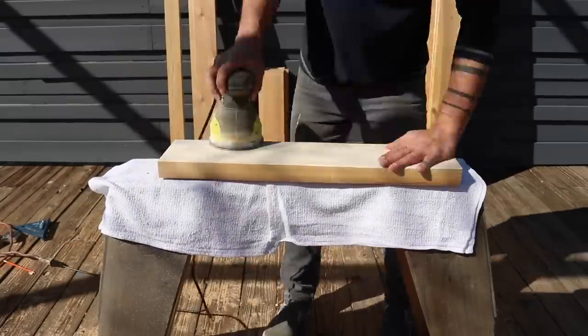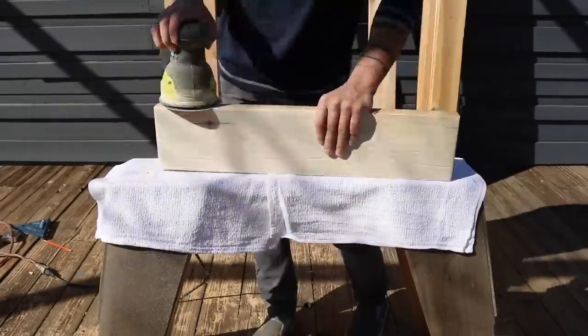I used an orbital sander to sand all the pieces and I sanded them to 150 grit.